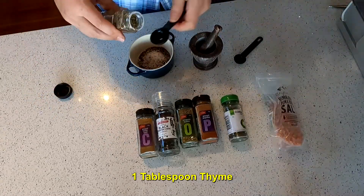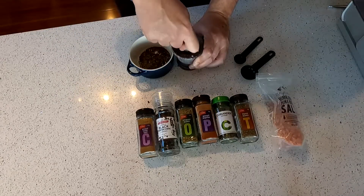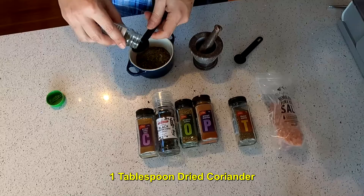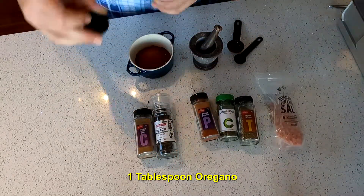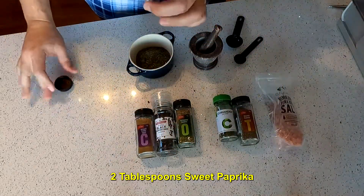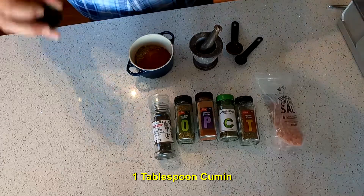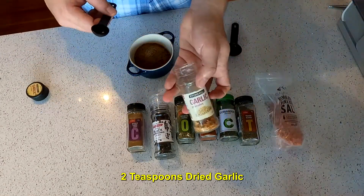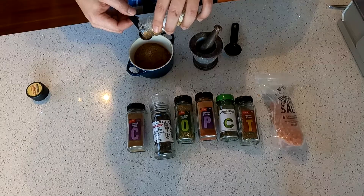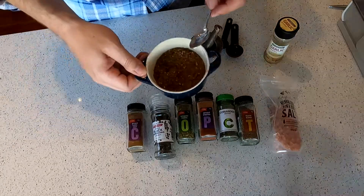One tablespoon of thyme. One tablespoon of coriander. Oregano. I think you want the sweeter rather than the smokier type of paprika for this. Now we've got cumin — one tablespoon of that. Dried garlic — two teaspoons of this one.